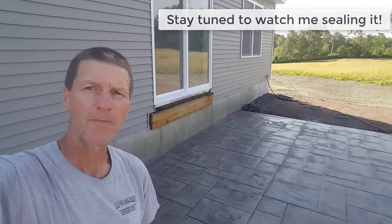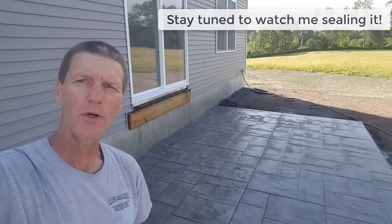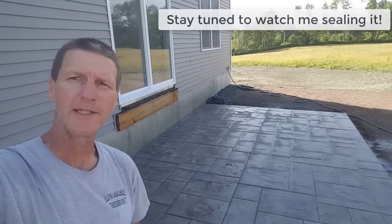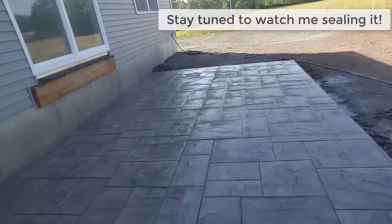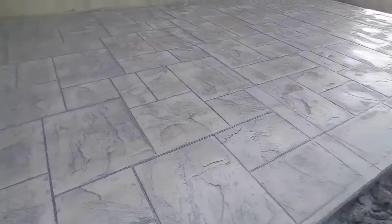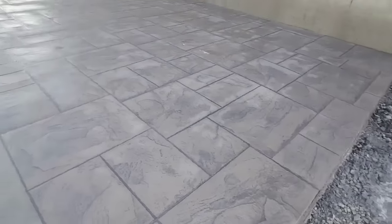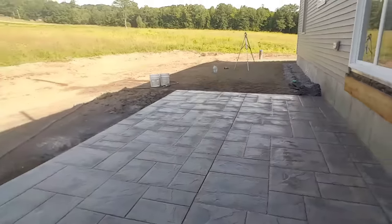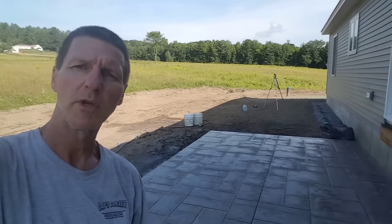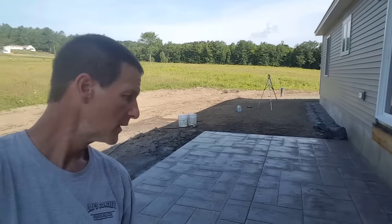Hey everybody, Mike here with EverythingAboutConcrete.com. We just installed this stamped concrete patio yesterday — it's an Ashler slate pattern with the color smoke, which is U20 on the Butterfield color chart, in the concrete. I used a storm gray release agent and it came out really good. This patio is 18 by 12. I'm going to put water to it today — it's supposed to be about a hundred degrees — so I'm going to water it all day today and then take the sprinkler off tomorrow and come back and put the sealer to it.